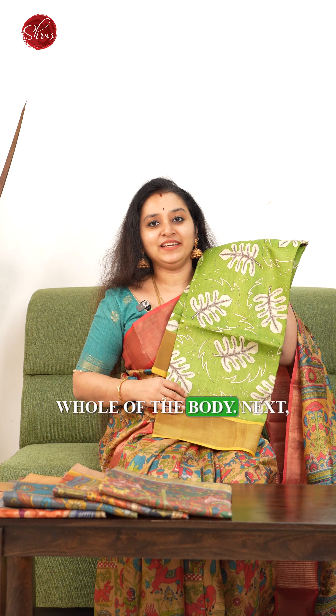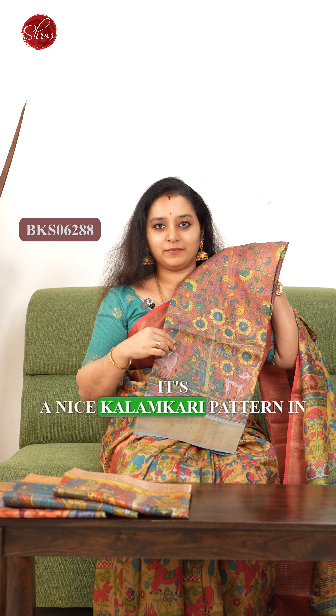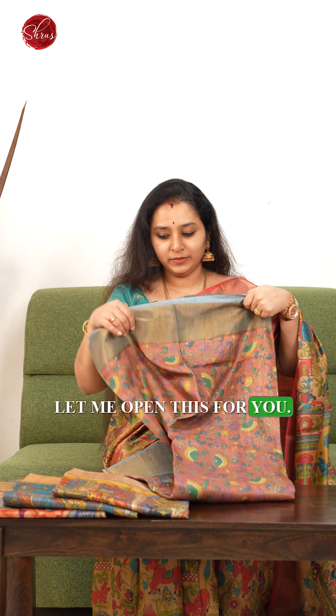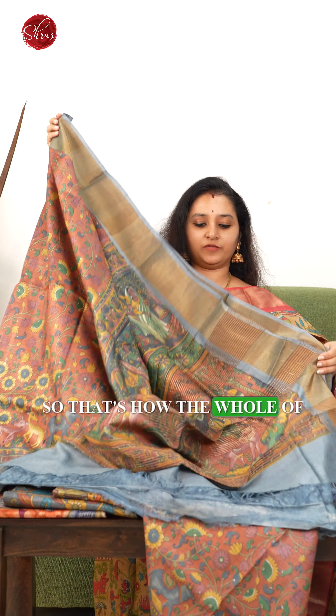Namaskaram and welcome to Shroos. In today's video we'll be showing you some very exclusive printed pure Tassar silk sarees. These come with nice woven zari borders on either sides with beautiful prints all over the body. Let's quickly get started.